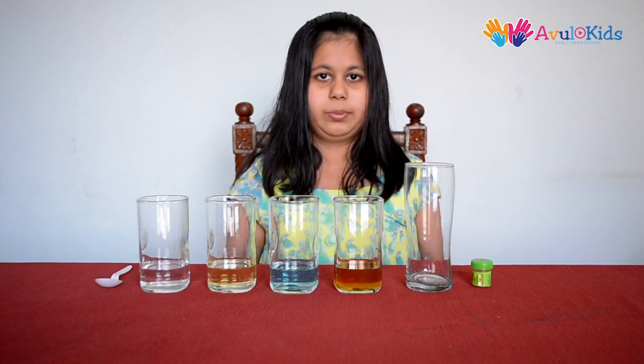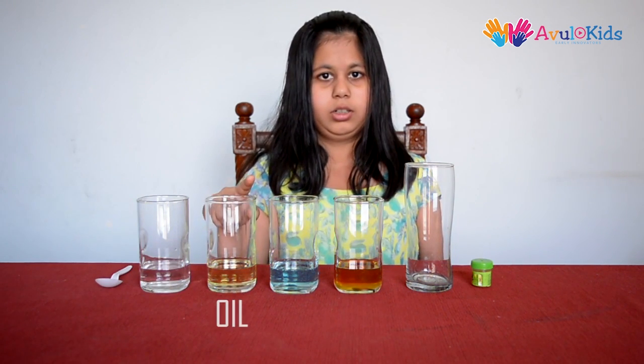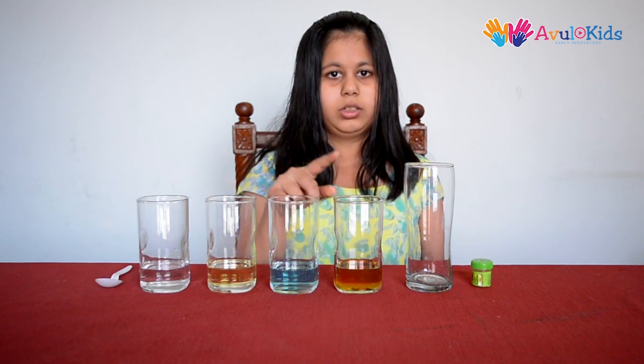For this experiment we will need water, oil, dishwashing liquid, honey, an empty glass and food colour.